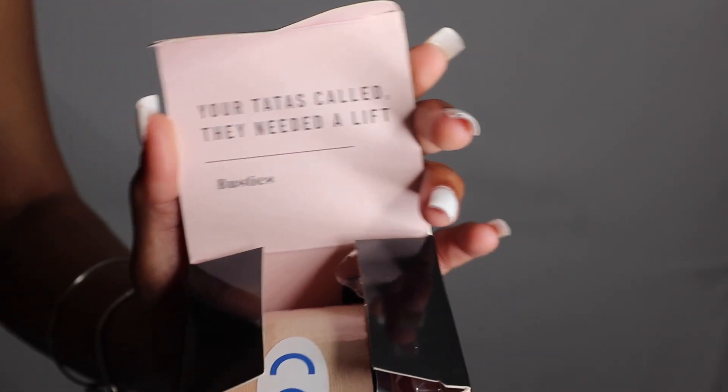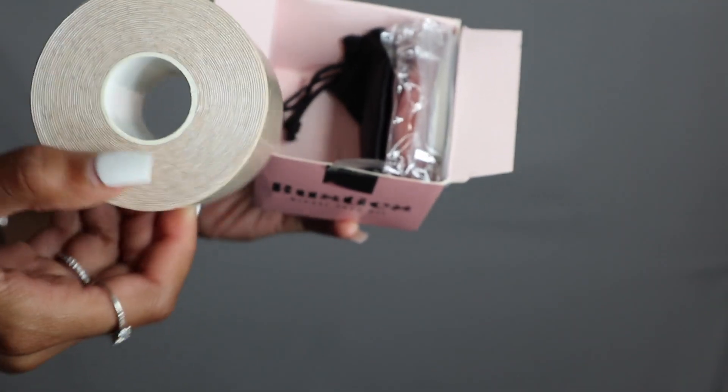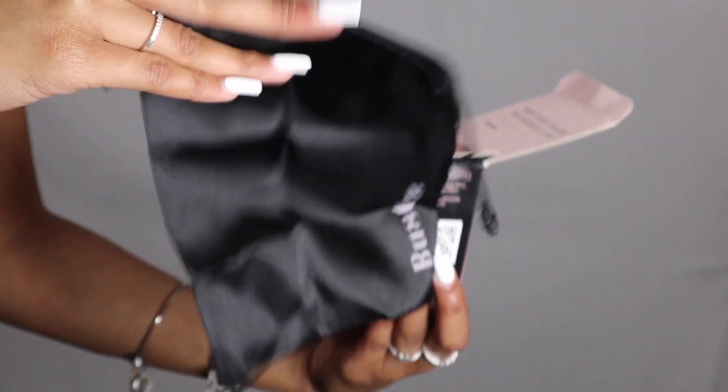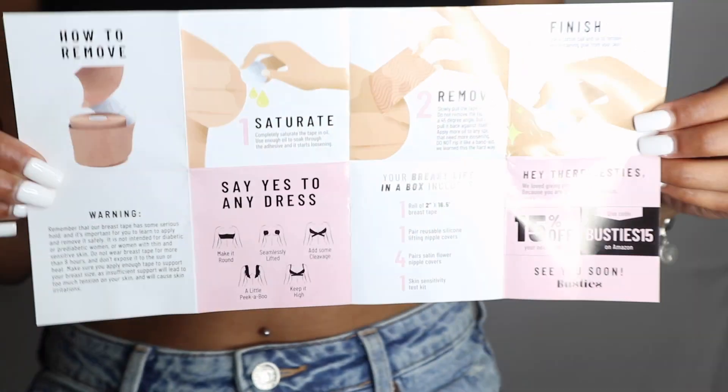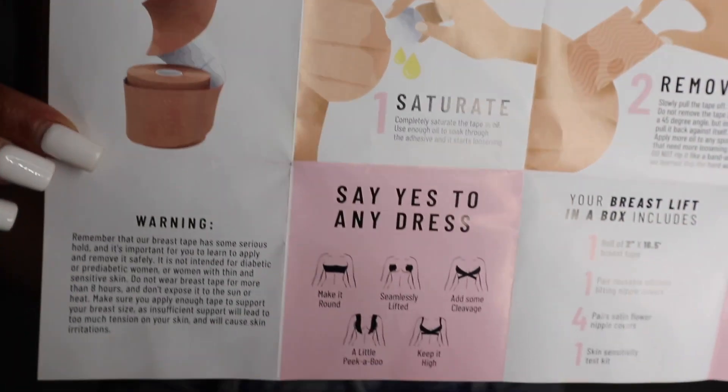Hey sis, your Tata's called and they need a lift. Here is the tape along with the cute satin bag that comes to carry this all in, and here are the instructions on how to use the tape, also how to remove it along with the warning.